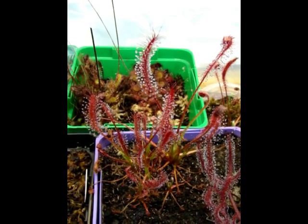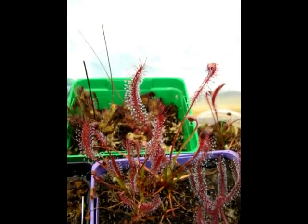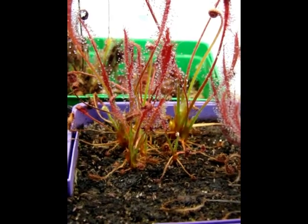This is Drosera campestris, a very beautiful South American sundew. It more closely resembles Drosera chrysolepis, except for the fact that it doesn't form a stem over time and the growth tends to remain at the level of the media surface.